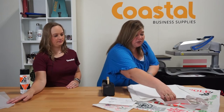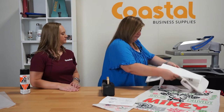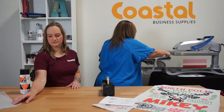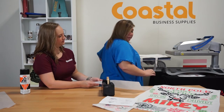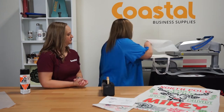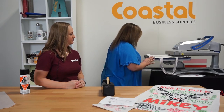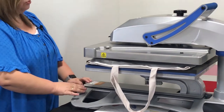I'm going to place the foam on our press and we're at 385 for 60 seconds. I'm going to place this so the handles are hanging off of the press. Then I'm going to cover it with our silicone sheet and we're going to use really heavy pressure.